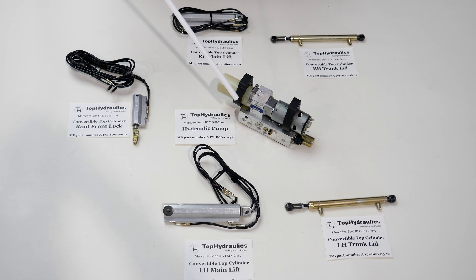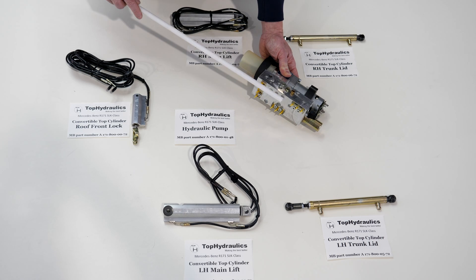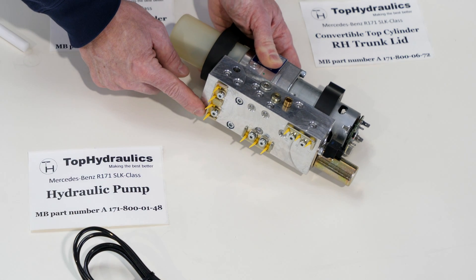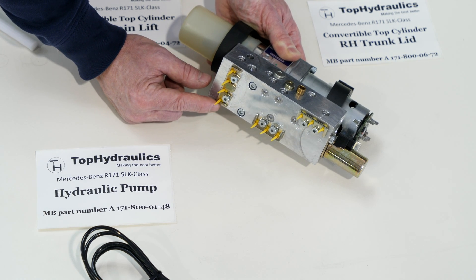The pump has an electric motor and a reservoir filled with fluid. There's a solenoid on the pump, and the pump motor can run in both directions. There are internal valves, and a combination of which direction the motor turns and how the solenoid is engaged determines how the pump diverts fluid and pressure to the hoses going to the individual cylinders. The hoses are plugged in on the bottom of the pump. There are three hose retaining plates, each with numbers embossed on them that tell you which hose to attach.